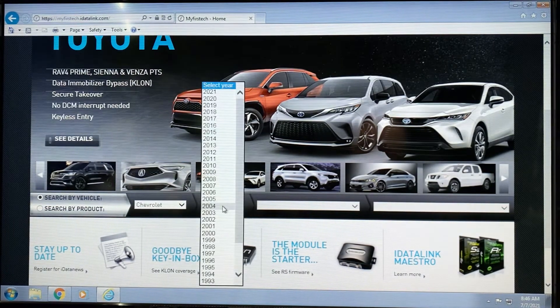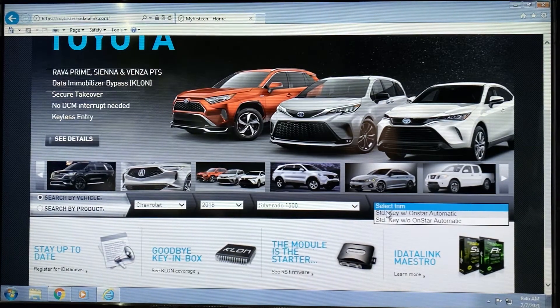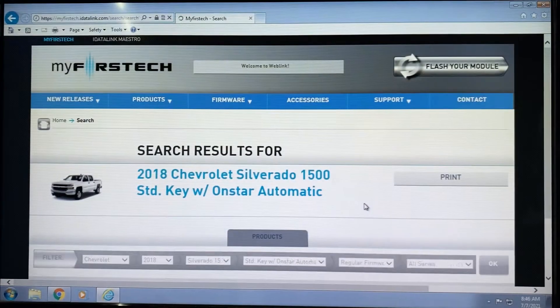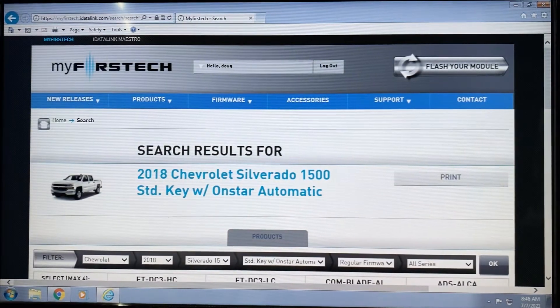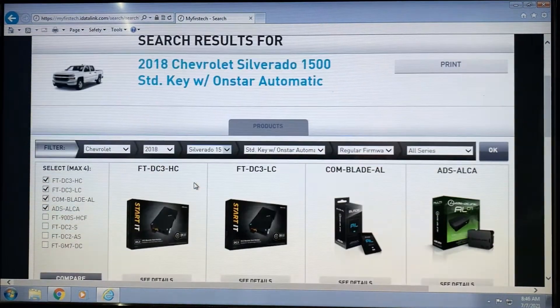In this particular case, we'll use a 2018 Chevy Silverado 1500 as our example. We're going to choose a standard key with OnStar. So we obviously want to populate the correct year, make, model, and trim level for this particular operation.